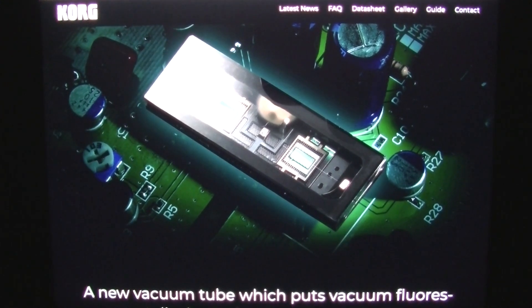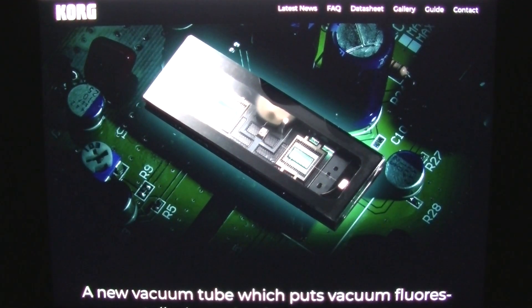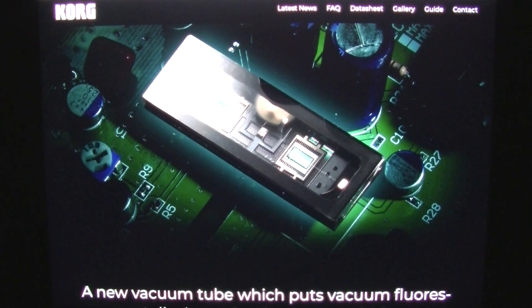Hey, how's it going everybody? Brad the Getologist here. As a bit of an addendum to my last video about the possible future death of the vacuum tube, we're going to take a look at the Korg NuTube.